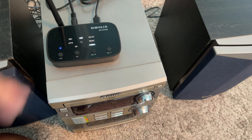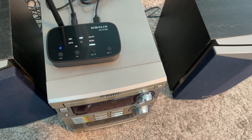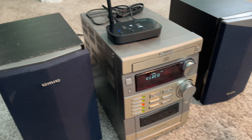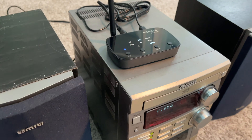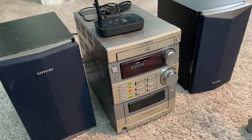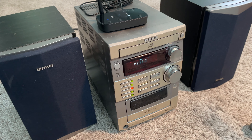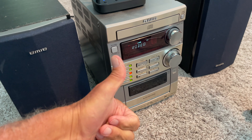All right, so that's definitely working. That's how you do it. So now we can use this old stereo, and we can live stream — or stream it from our phone right onto this. It's pretty cool. If you like this video, subscribe to my channel and check out my other awesome videos where I show you how to use stuff like this. Peace out.